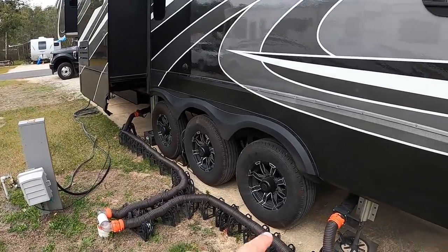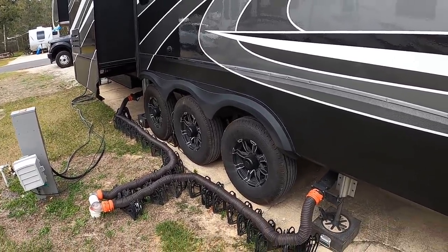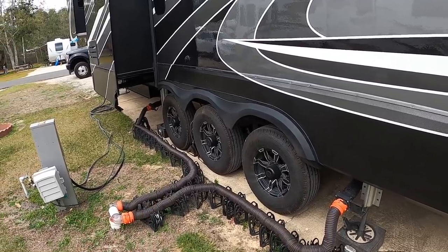This morning I'll go ahead and pick up our sewer, our power, our water, and our cable. But if we had a long travel day I would have done most of this stuff yesterday except for the power and the water.